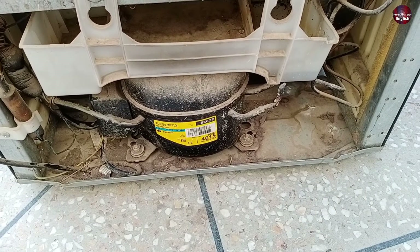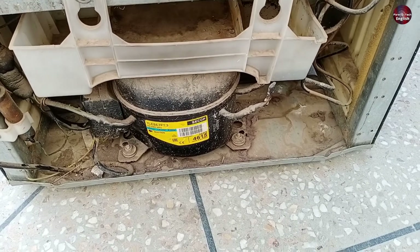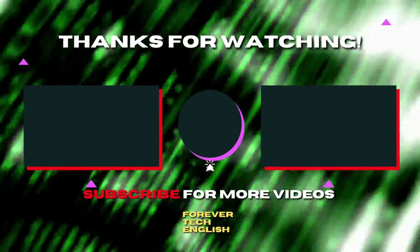This is how you clean the refrigerator system of water inside. That's all for today's video — I'll see you in the next one. Watch what happened with the compressor of this refrigerator by clicking on the left thumbnail, and subscribe — it's free.